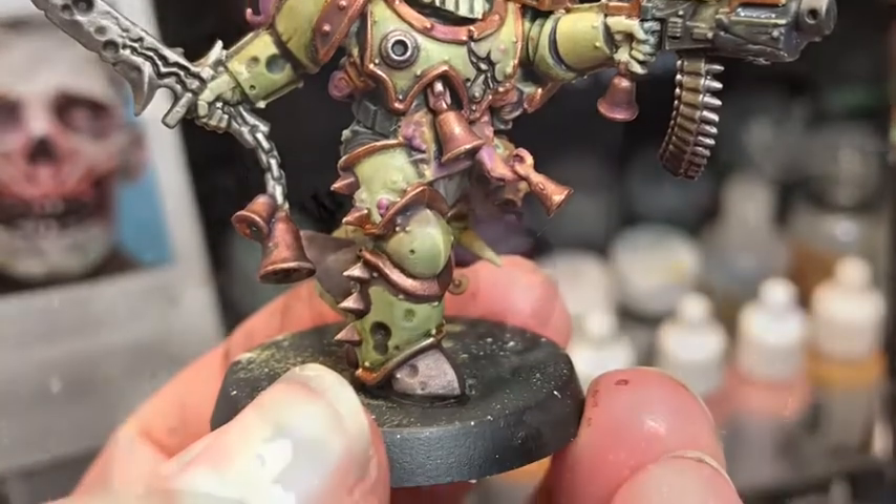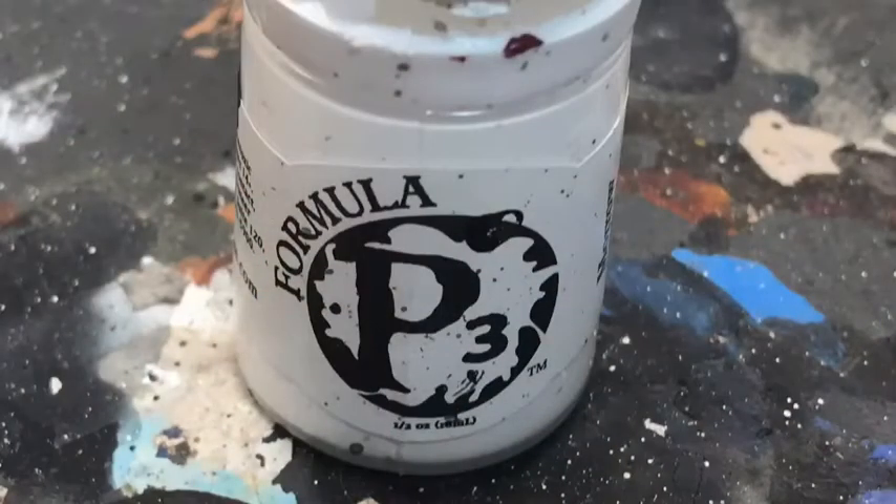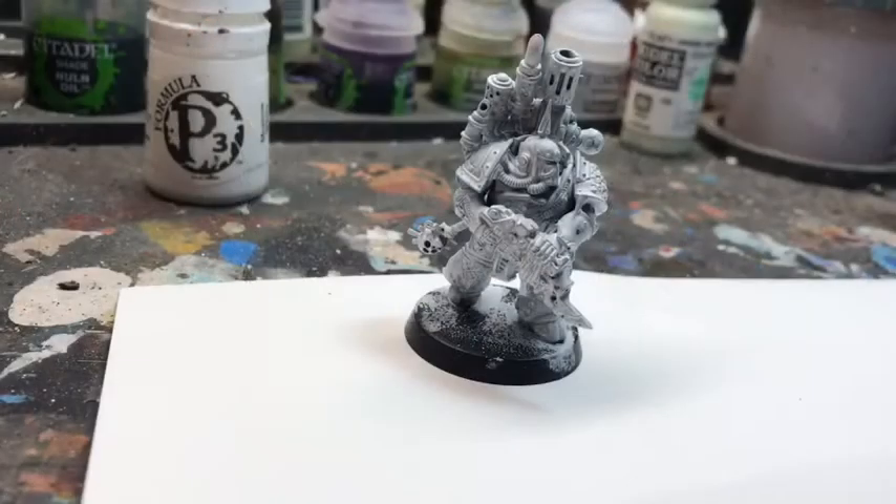I generally like to start out any project with the P3 white — this is Morrow White — all over the model of course. You can thin this down with water.